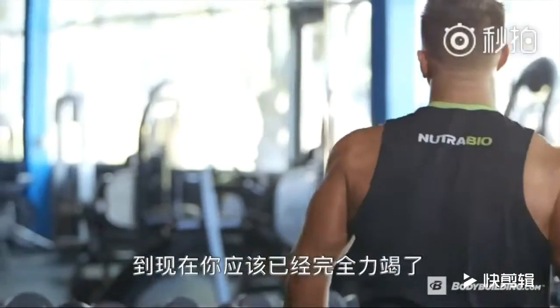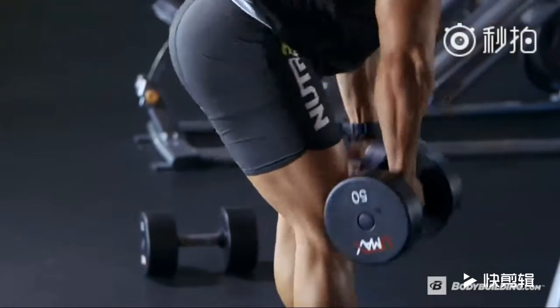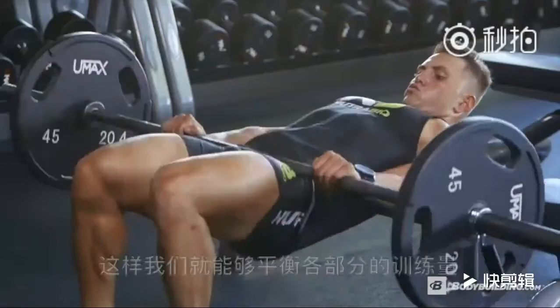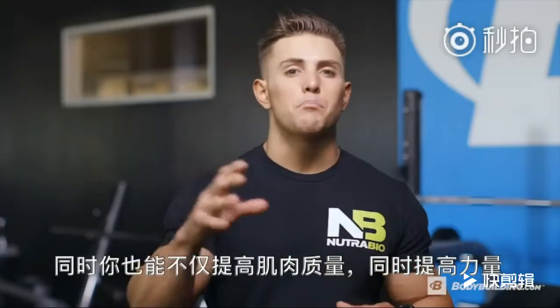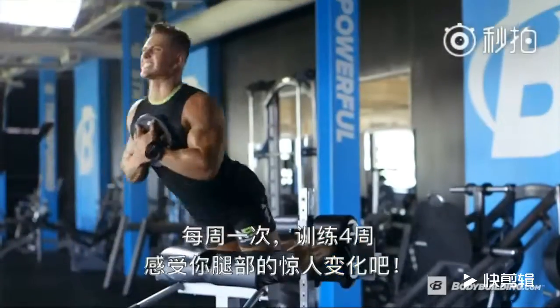At this point, you should be completely exhausted. If you did this workout correctly, you could even be crawling out of the gym. By breaking down the legs into four different target areas, you'll be sure to keep them proportioned and balanced, and at the same time ensure strength and muscle gains. Be sure to do this workout once a week.